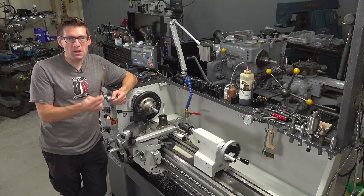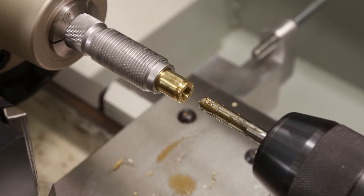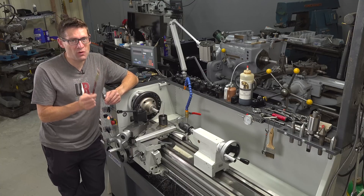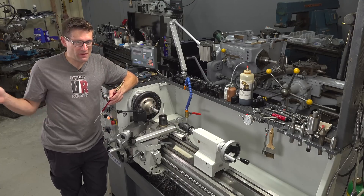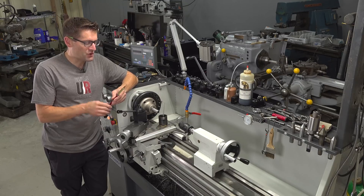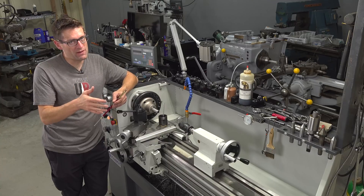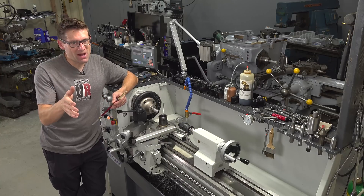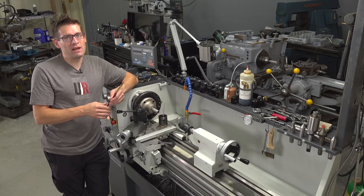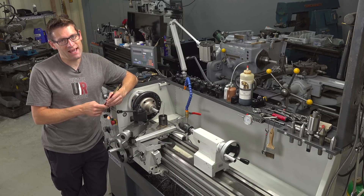There it is — our 300 PRC modified case. This has been fire-formed in my rifle, so it's going to line up perfectly. I'm going to get that to-the-lands distance dialed in, which is great because I'm working on load development for the full custom 300 PRC right now. It's great to be able to take care of this kind of thing in-house — I don't have to order anything, I don't have to wait for anything. So again, you need a metal lathe, and if you don't have one, find one at work, or from a friend or family member, because it's just a handy capability to have.